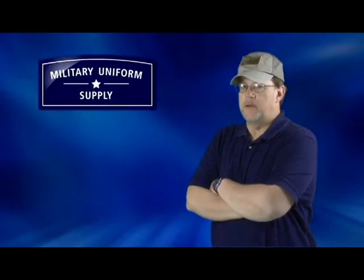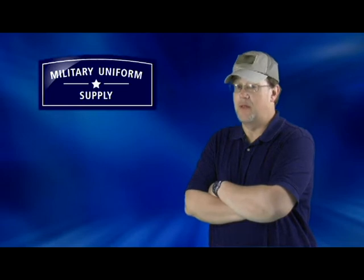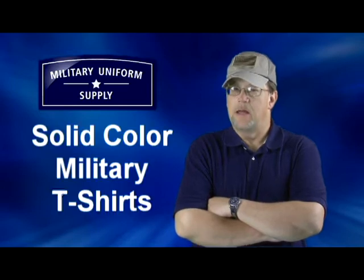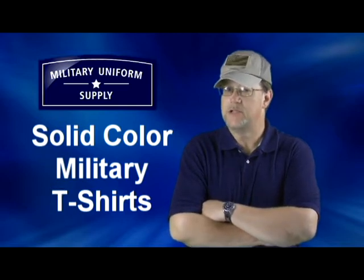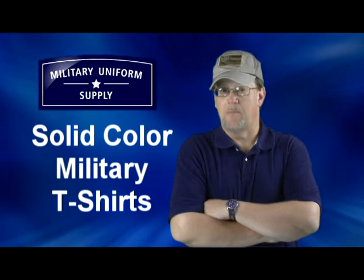Under virtually every military uniform you're sure to find a coordinating t-shirt, and we have them right here at MilitaryUniformSupply.com. Hi, I'm Randy, a member of the team here at MilitaryUniformSupply.com, and in this segment we'll take a look at our line of 100% cotton and poly cotton blend solid color t-shirts and what makes them the undergarment of choice for service members worldwide.